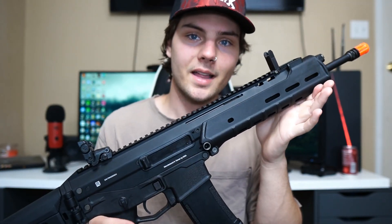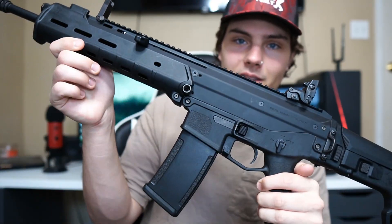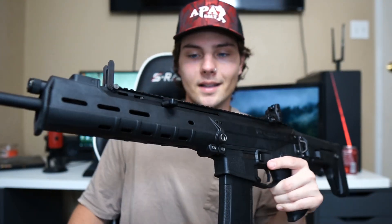I think the styling is great, the build quality is great, and it feels really sturdy. I pretty much love everything about this gun. Let me know what you guys think about it in the comments. Now that we've talked about the unboxing, let's get on to shooting.